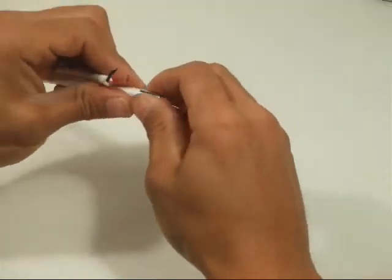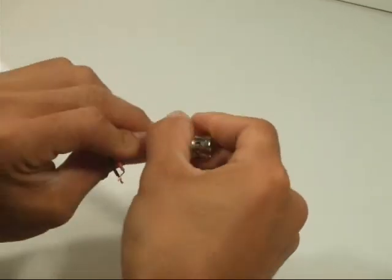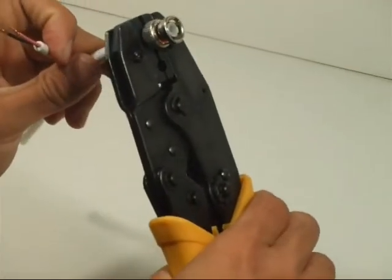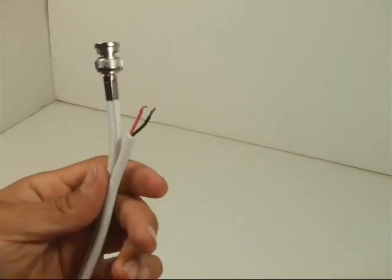First, put in the crimp sleeve and make sure the top and bottom wires aren't touching. Once you insert the crimp needle into the BNC end, simply slide the BNC end into the sleeve. Use the crimp tool to crimp on and securely adjust the BNC crimp sleeve to the BNC end, and you've got yourself a BNC video end.